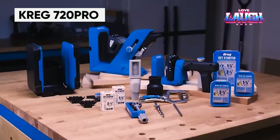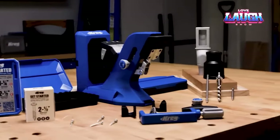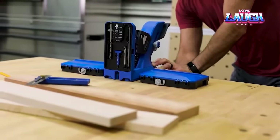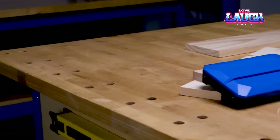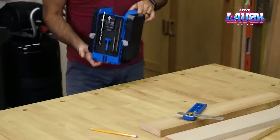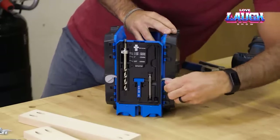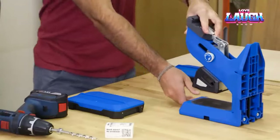The Kreg 720 Pro Jig is a professional tool that enables you to work with workpieces ranging from approximately 0.51 to 1.5 inches in thickness. The AutoMax clamp ensures that the workpiece is fixed in place and does not slip, thanks to the GripMax coating. The jig also allows you to connect a vacuum cleaner and has a storage compartment at the bottom. Additionally, the Kreg 720 Pro is compatible with the Kreg Docking Station, which enhances work comfort. A set of two jigs costs $150.